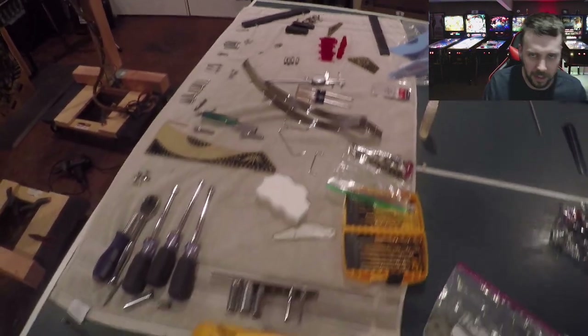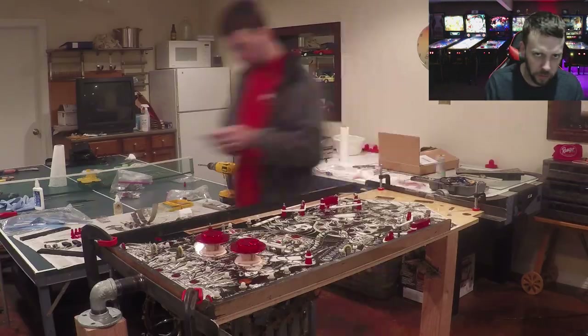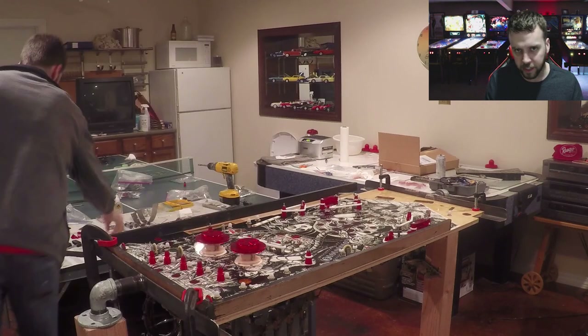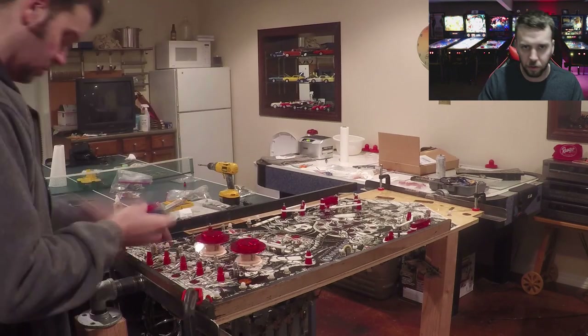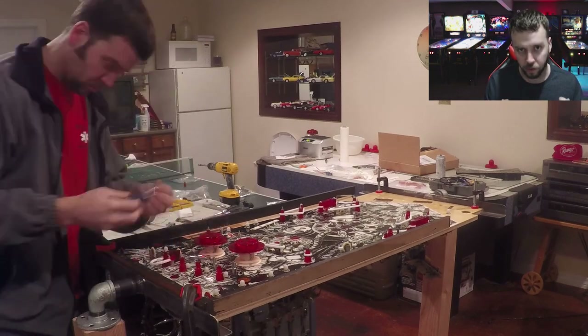You can also see that he has a brand new CPR plastic set for this Centaur machine, just like he did with his Black Knight. All new playfield, all new plastics - this thing is going to look great.